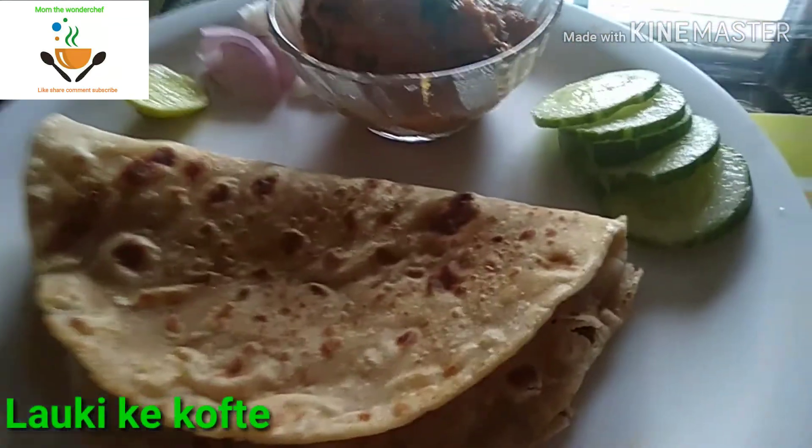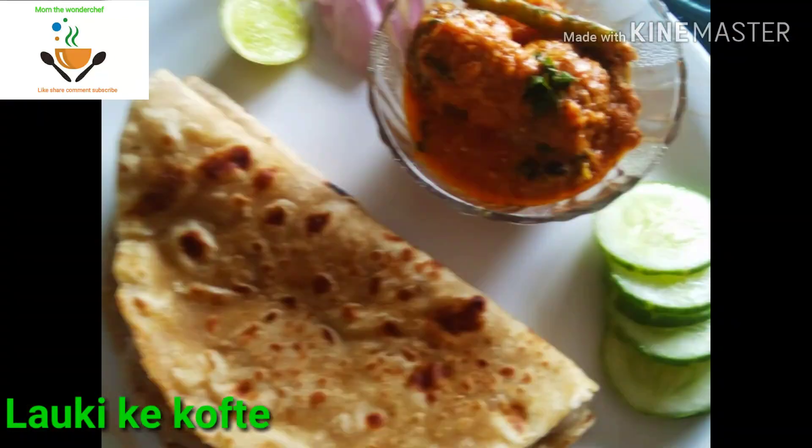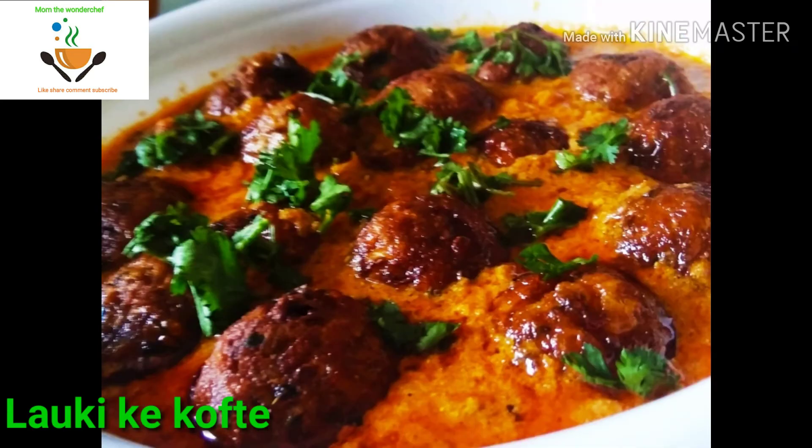People say that lauki is very good for the heart, so try making many curries with it — your family members will also enjoy it. I hope you liked this video. Take care and bye bye.